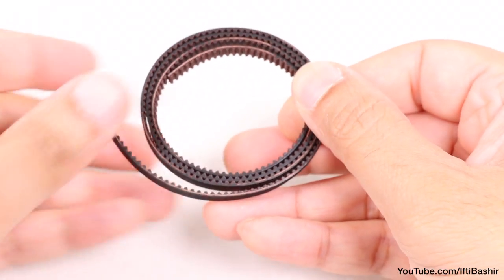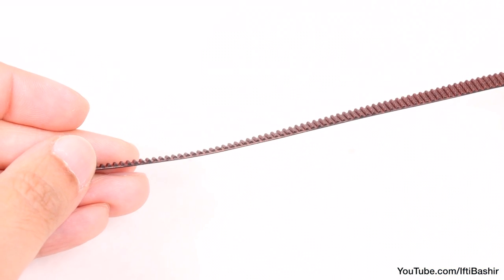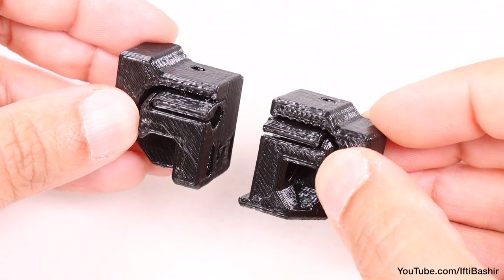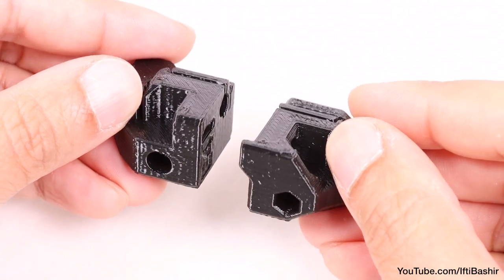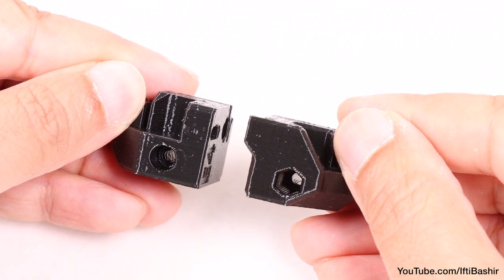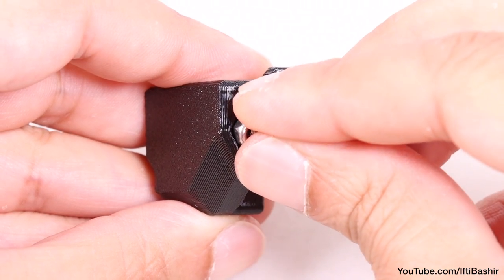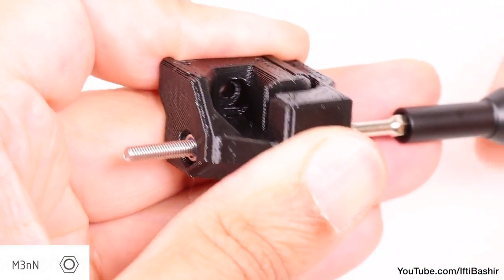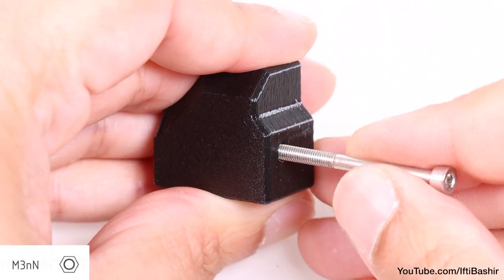With the carriage now in place, it's time to get the Y belt into position so we can attach the carriage to the Y-axis motor we installed very early in the build. To do this, grab the two 3D printed wire belt tensioners. Note both parts are not identical — one part has an oval hole in the side, while the other has a hexagonal hole. Starting with the hexagonal hole part, insert a single M3 lock nut all the way in. Use one of the longer M3 by 40 screws from the opposite end to pull the nut into place if need be, and remember to remove the screw once done.